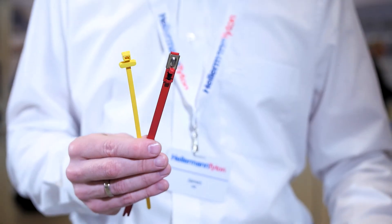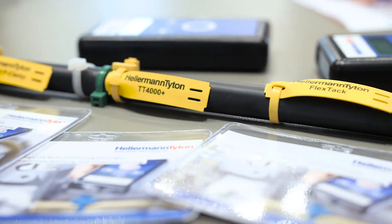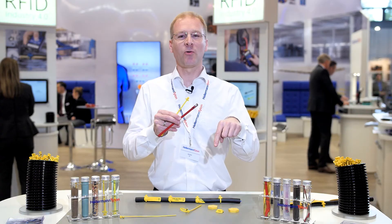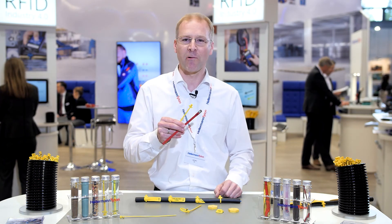RFID cable tie tags from Hellermann Titan are available in a variety of frequency bands — low, high, and ultra high. This makes them really adaptable for all kinds of inventory and resource tracking applications. Click below to order your sample pack today and see how these cable ties can really unlock the potential of your Industry 4.0 project. Thank you.